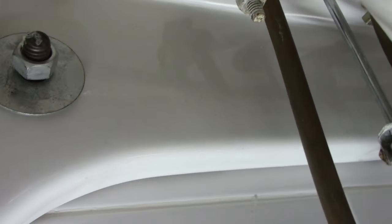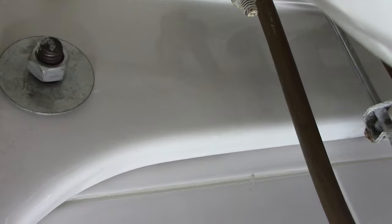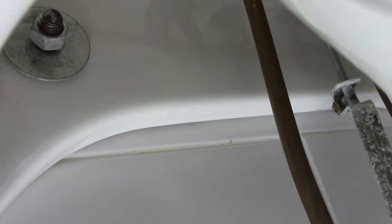We have that one nut loosened up right there; we're going to loosen up this one right here as well. Now we're going to have an assistant hold the sink so that it doesn't fall on top of us while we're working.